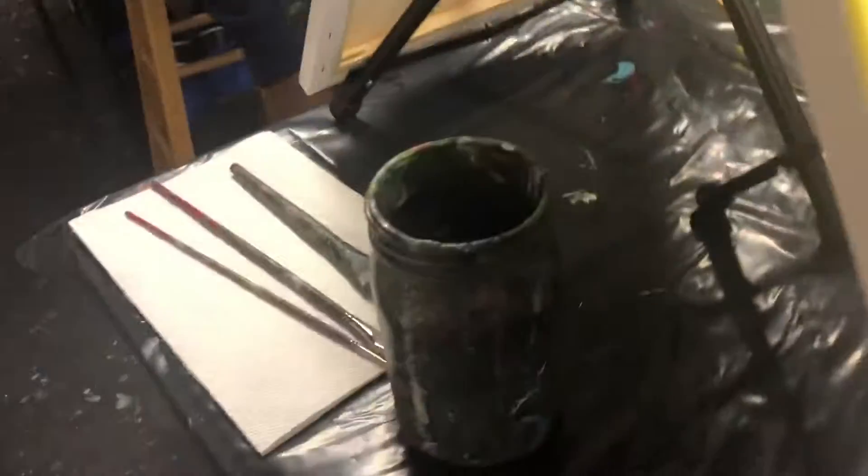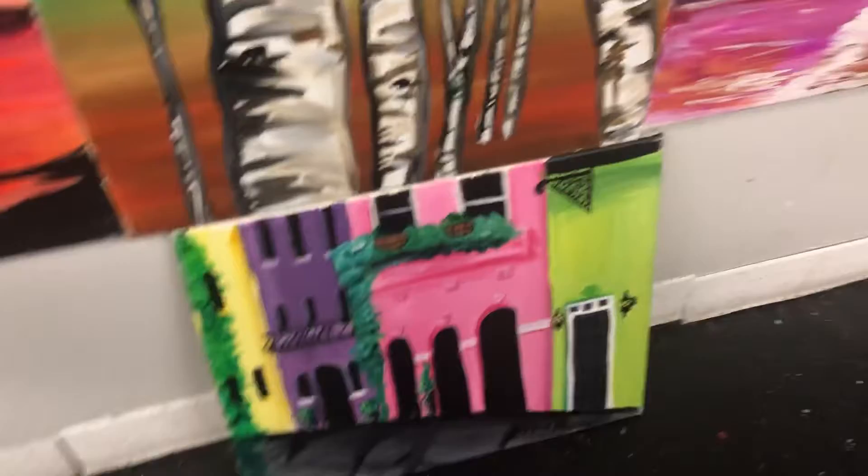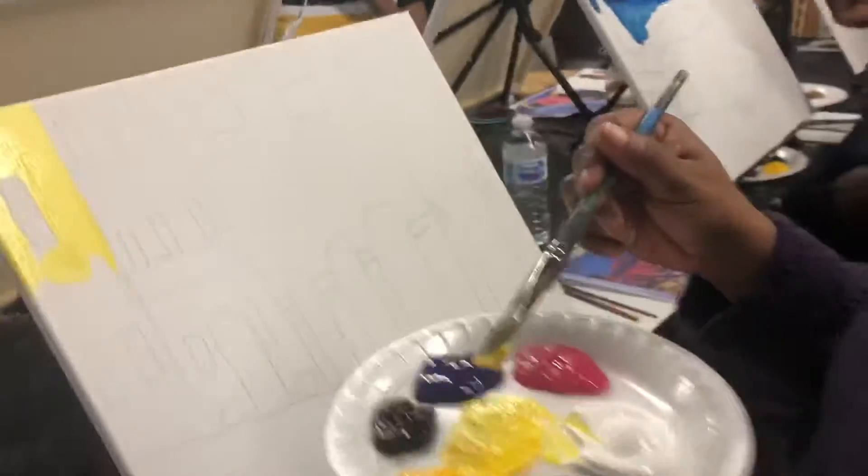We'll come back to her in a minute. Oh, this is her picture. That's her picture. She doesn't have a picture but this is what her — she's starting with the yellow. Where's your picture, Teresa? Right there. Okay, so she decided not to print out one of the pictures right there. That is her.